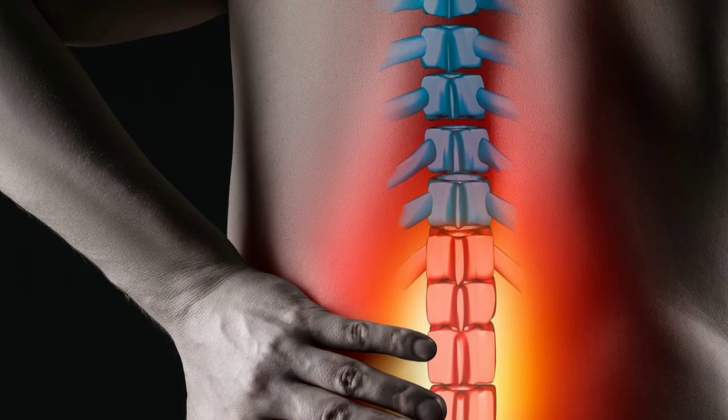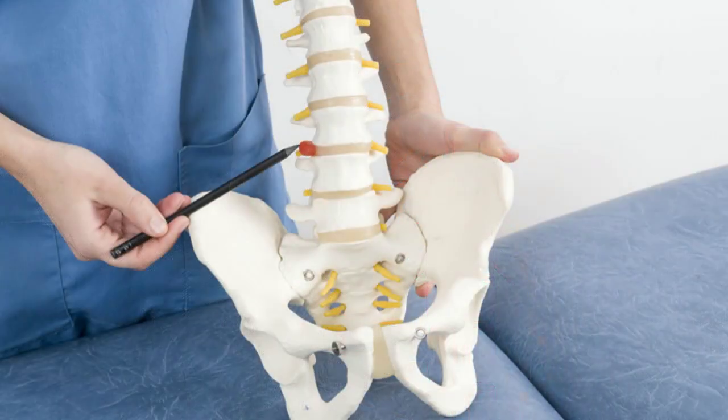Here are some additional suggestions. Low-impact aerobic exercises such as walking, swimming, and cycling can help improve blood circulation and strengthen muscles without putting extra pressure on the spine.